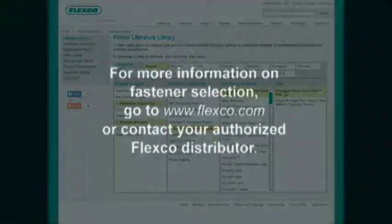For more information on fastener selection, go to www.flexco.com or contact your authorized FlexCo distributor.